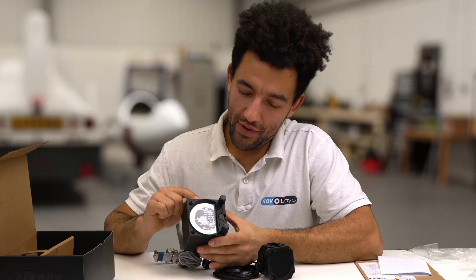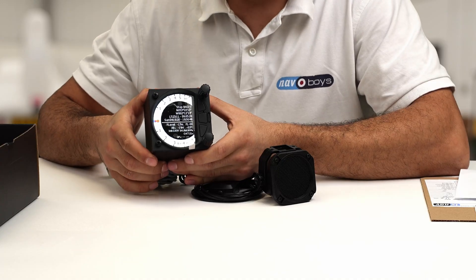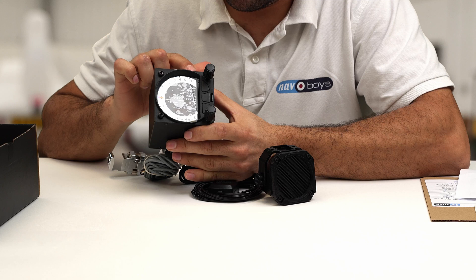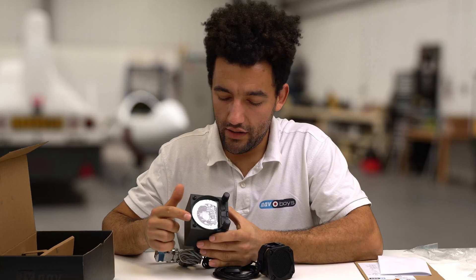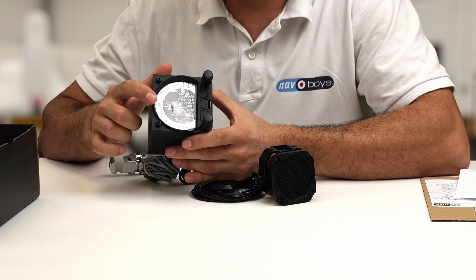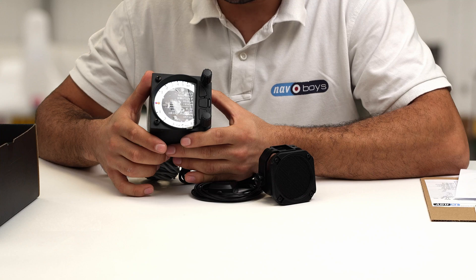It boots up on the info page. At the top of the info page we've got the GPS status of the device, and if you had a FLARM connected you'd also be able to see how many FLARM targets are being received. At the bottom of this page you'd be able to see the external battery voltage and also the status of the internal battery and how much capacity it's got left.